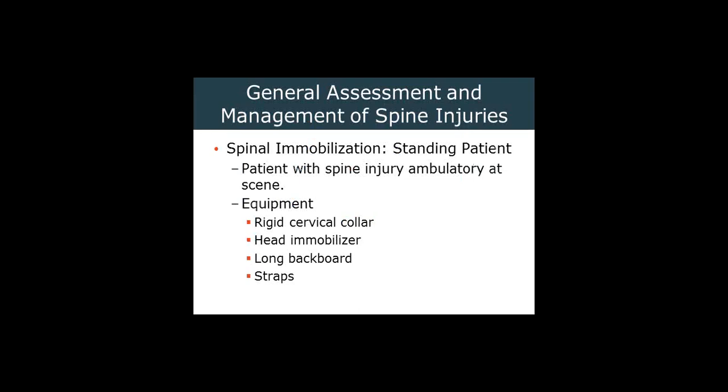Standing longboard for our patients — this is actually kind of a fun one. If you haven't done one of these, we'll make sure to practice this at the next skills day. So if we have the ambulating patient, we're going to approach the patient, ask them to hold still and not move their head, hold their head in a neutral position, and apply an appropriately sized C-collar. We'll also need a head immobilizer, straps, and a backboard. It generally takes three people to do this — it can be done with two, but that's not optimal.